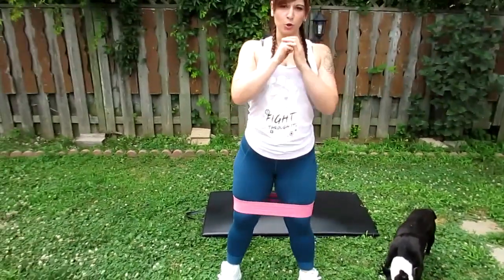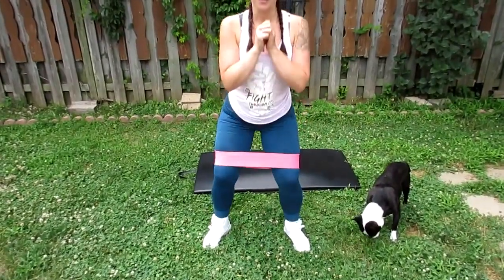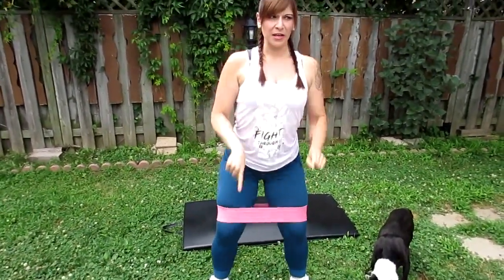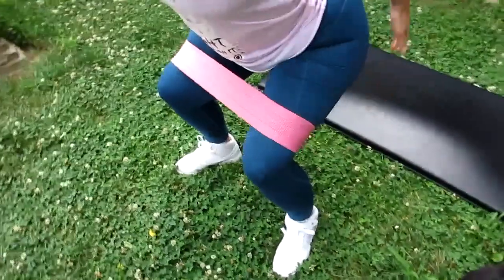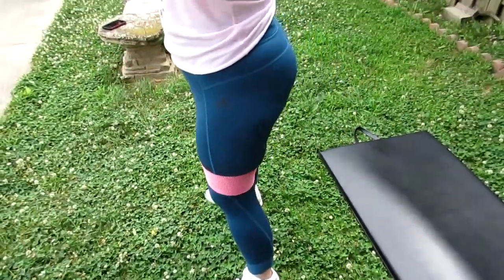Everything is slow and controlled when you're going down — use your glutes to squeeze, and squeeze at the top. Don't let your knees cave in. When you go down and you're not letting your knees cave in, you should feel it right here in the glutes. With a sumo squat I feel it in my bum, my inner thighs, and my hamstrings — it's an all-over tone.